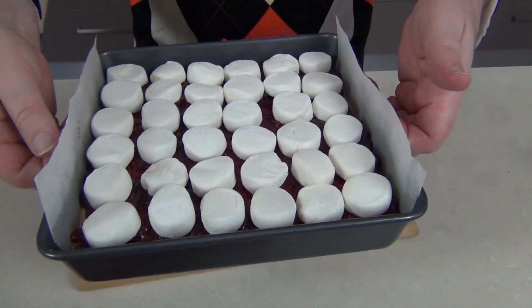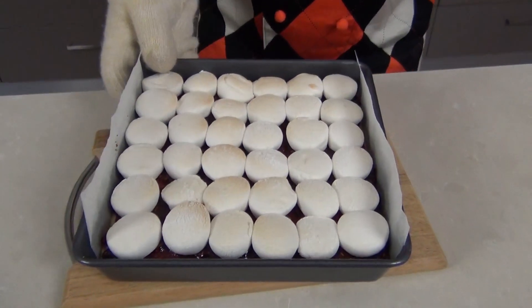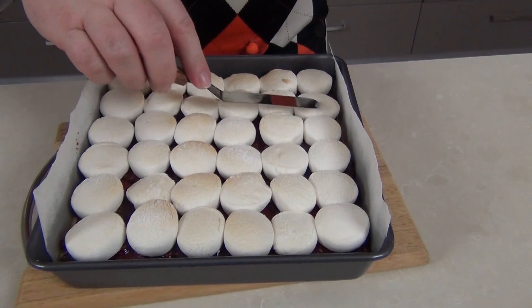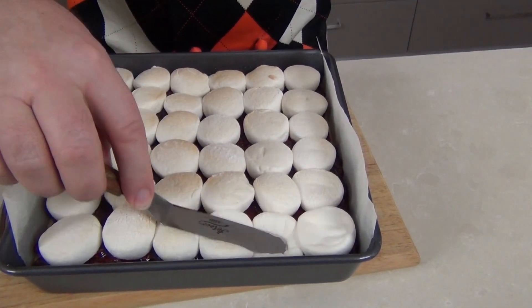We're going to lay them cut-side down on top of the jam, with a little bit of space between them, until we've got it completely covered. I've covered those with the marshmallows cut-side down. Now we're going to pop those in the oven for about five minutes — keep an eye on them. They're going to heat up and puff, then we're going to pull them out and use either the back of a spoon or a spatula to flatten them down. They've been in just about four minutes now and they've started to puff up — while they're still warm we want to push those marshmallows down, get them as flat as possible.